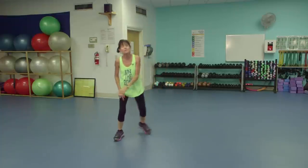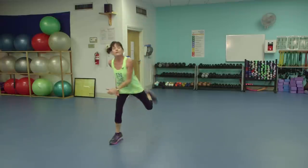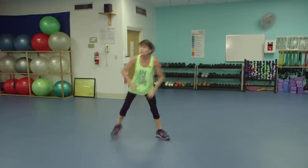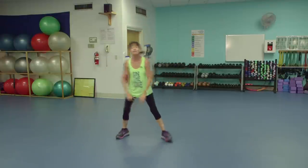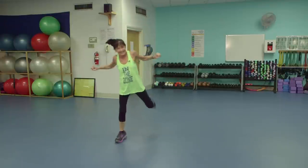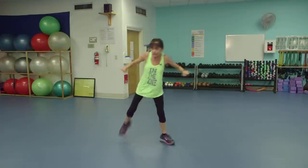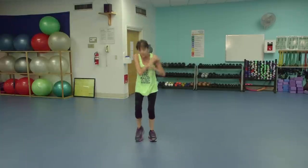Easy. Hamstrings. Get the front of these legs and the backs of them. Give me some roll-ups. Arms are forward. March it out.